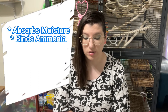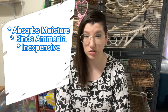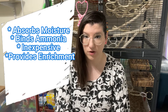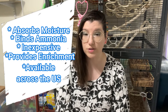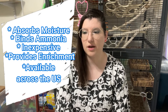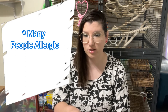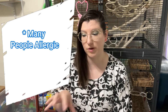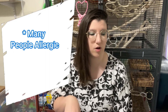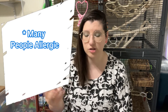The pros for pine bedding are that it absorbs moisture and binds ammonia so it can dissipate properly. It's inexpensive — at most Tractor Supply stores and Walmart it's about eight dollars for a bag. It provides really good enrichment for your rat so they can dig and forage like they should be able to, and you can get it pretty much anywhere — grocery stores, pet supply stores, horse and farm supply stores. The cons are that a lot of people are allergic to it and some animals can be too. However, just because your rats sneeze after a bedding change doesn't mean they're allergic — rats often need about a two-week adjustment period and will sneeze even when moving from substrate to fleece.